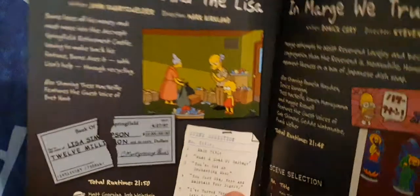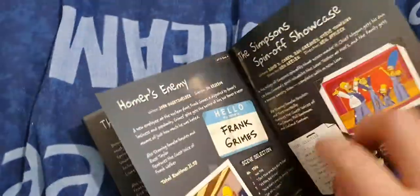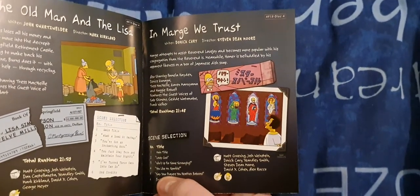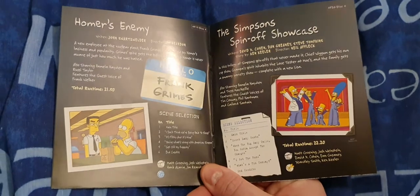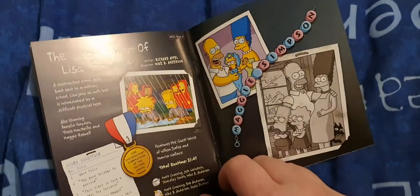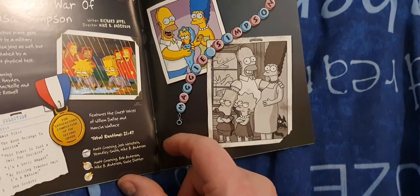The Old Man and the Lisa - that's the episode with Bret Hart. In Marge We Trust, I believe that is with Mr. Sparkle - Homer was baffled by his appearance likeness on a box of Japanese dish soap. The last bit of the booklet is a photo of Maggie looking angry and Bart, Lisa, and Marge pregnant with Maggie.